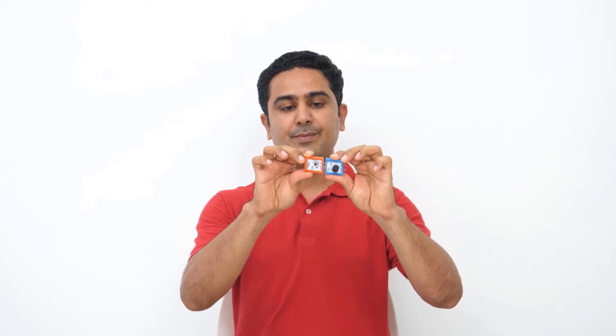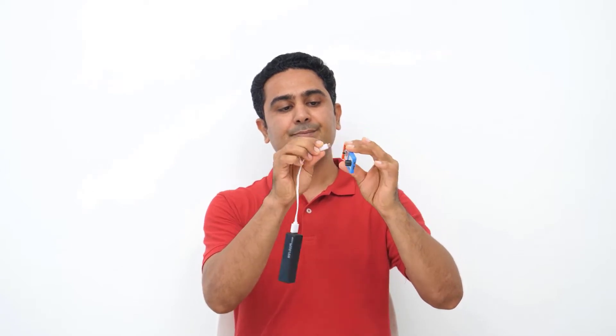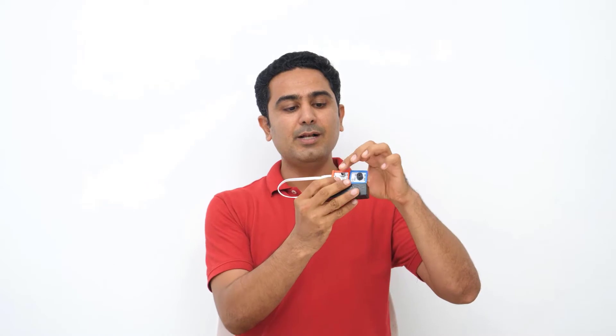Let me show you something. Here I have this power element and this buzzer element. I will snap both of this power element and buzzer element and will supply a bit of power. And now I will switch on.